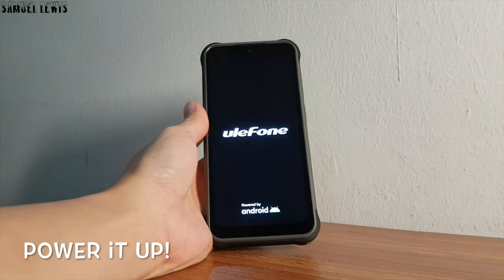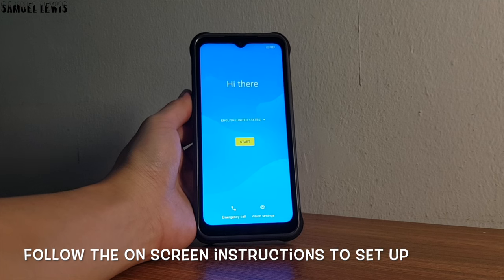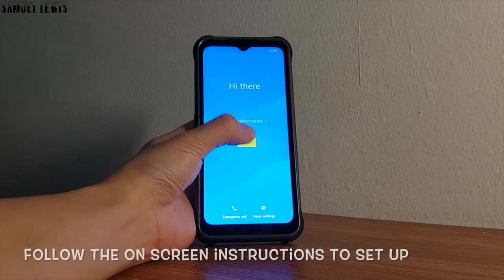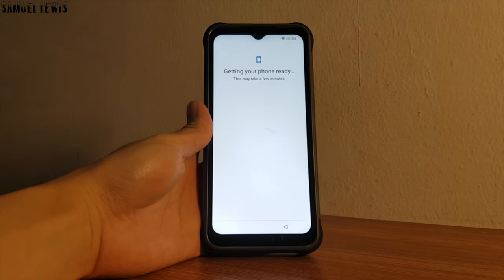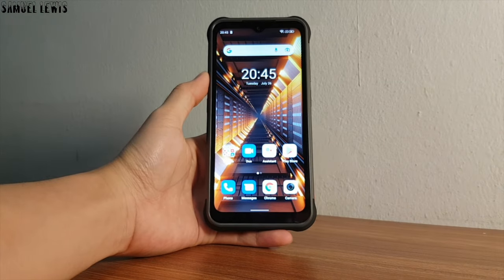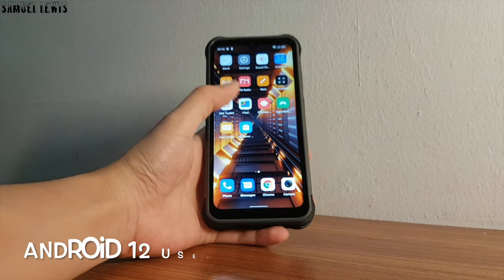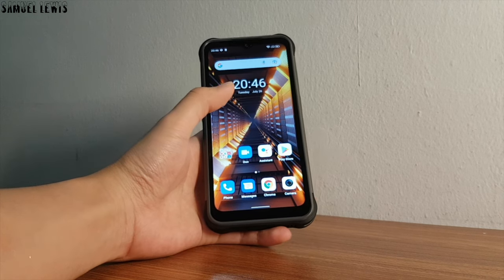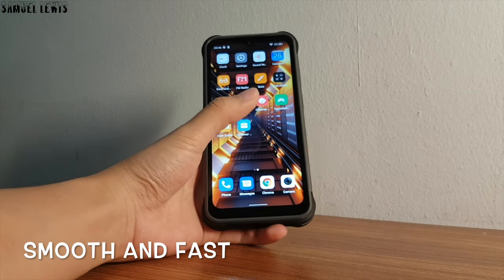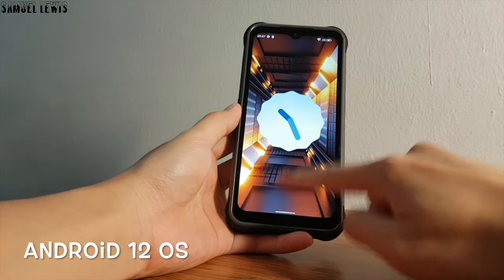Press and hold the power button to power up. Simply follow the on-screen instructions to set up on first boot up. As you can see, it has a nice and modern user interface powered by Android 12, which is at the time of filming one of the latest Android versions available. It is smooth and fast thanks to the phone running on stock Android 12, which makes it fast and efficient.